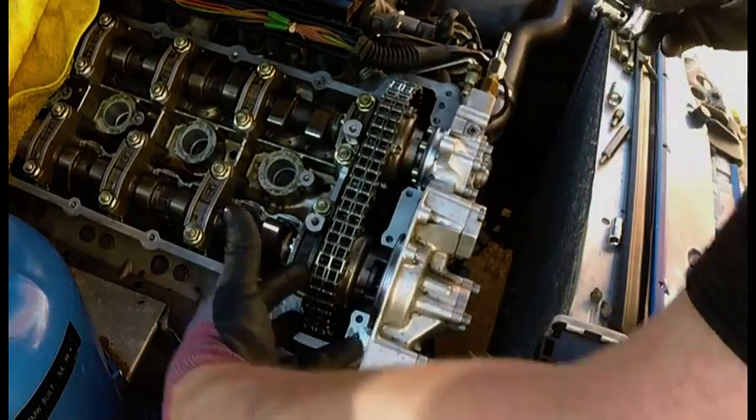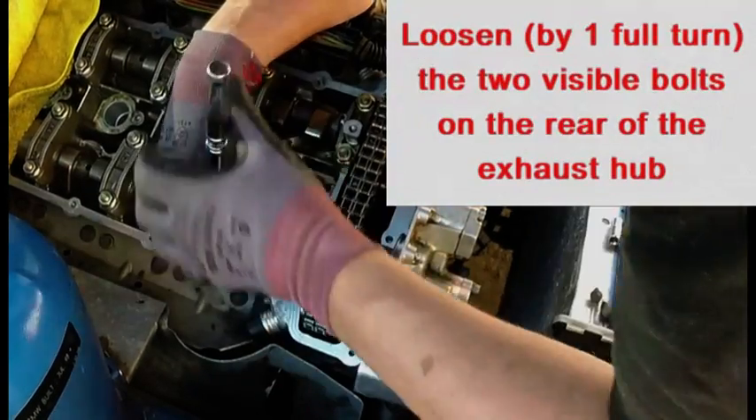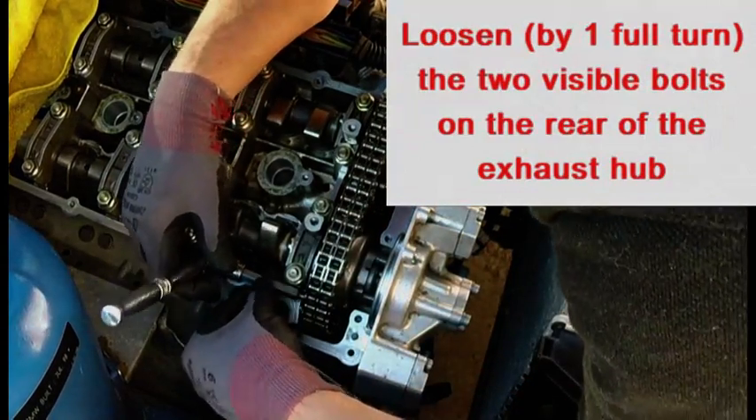Similarly, loosen the two accessible bolts on the back of the exhaust sprocket, again by one full turn.